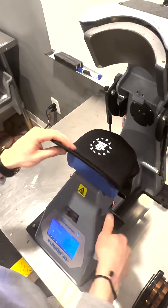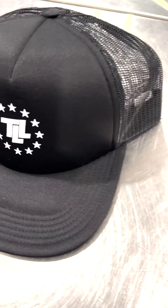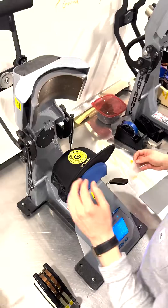From here, you can use your parchment paper for the final press to give it a matte, soft, and durable finish, leaving you with the ultimate custom apparel for any occasion.